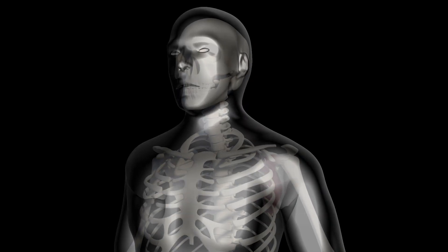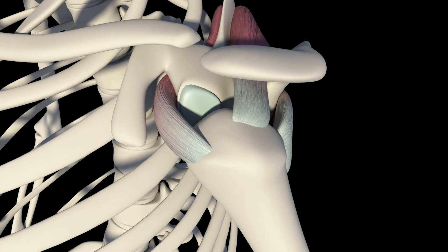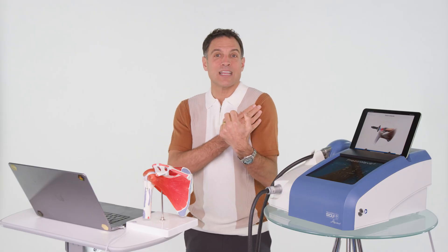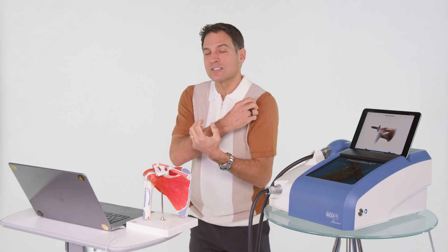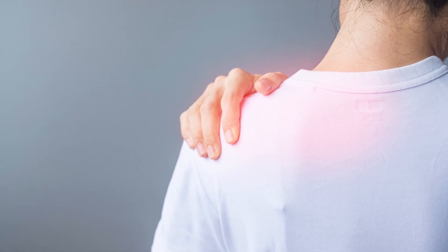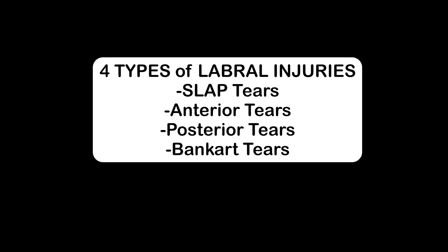When a force is applied to these mechanical structures over time, or suddenly, it can cause your labrum to tear. Your biceps is attached right up to that labrum, so biceps contraction or adhesions in your biceps can pull on that labrum. This can happen from repetitive movements also, like throwing a ball or swinging a racket.